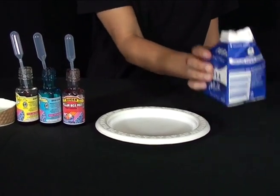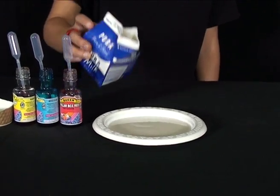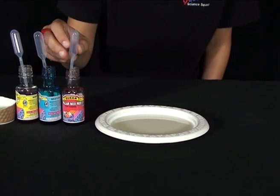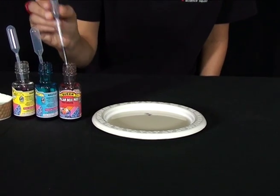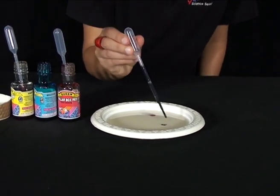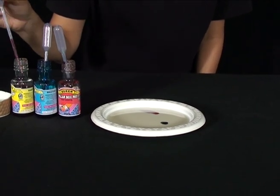First, pour some milk into the saucer. Next, we're going to put a drop of each color into the milk, making sure the drops aren't sitting too close together — like that, and some yellow.